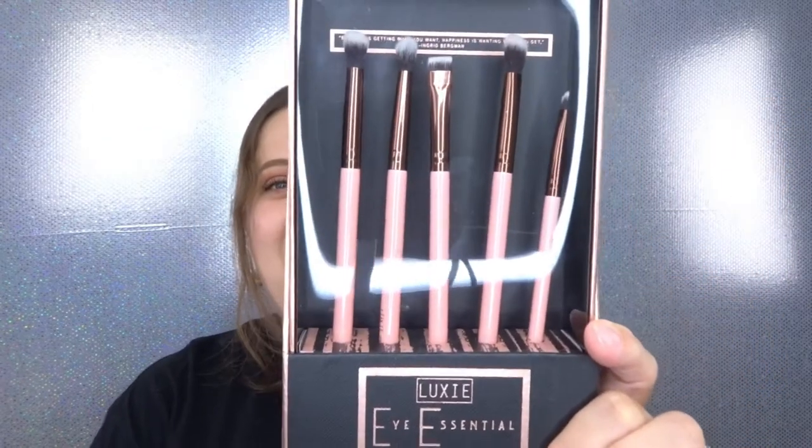I have not opened the main box yet, but there was something on the outside — an add-on. If you've been watching my channel, you know eyeshadow palettes are my first love and eyeshadow brushes are my second. This is the Luxi Eye Essentials Rolled Goals collection. It normally runs $45 and they had it on sale for $15. You get a small angled eye brush, medium angled shading brush, flat definer, small tapered blending brush, and an eye blending brush. I've really grown to love Luxi brushes, so when they go on sale on FabFitFun I make sure I snag them.